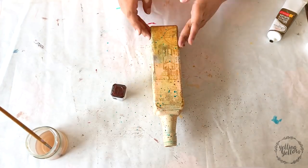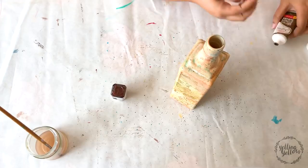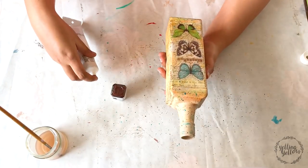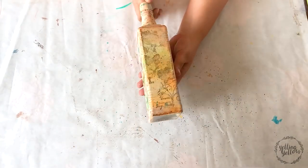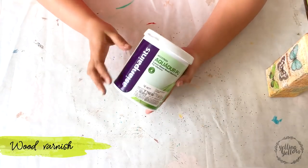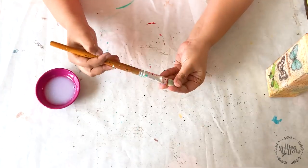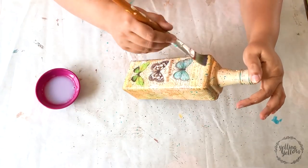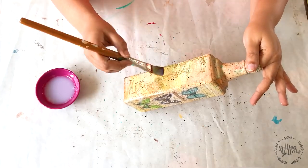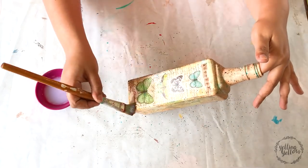Remember I had already used one layer of decoupage glue on the paper, so now I'm directly using wood varnish on all sides. You could use any wood varnish — I'm using Asian Paints Aquador. I usually take out some varnish into a bowl and add a little bit of water into it just to thin down the consistency for a better finish and better application. The wood varnish I'm using is a matte finish but it still has a slight gloss to it.